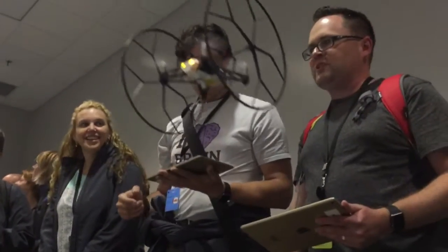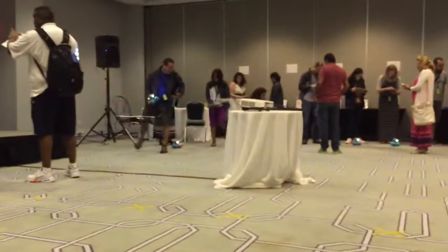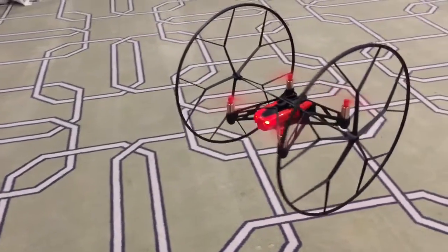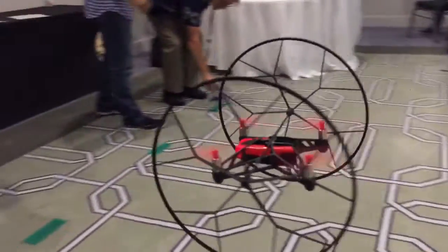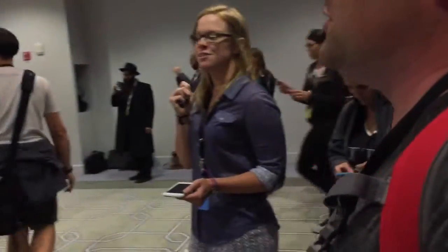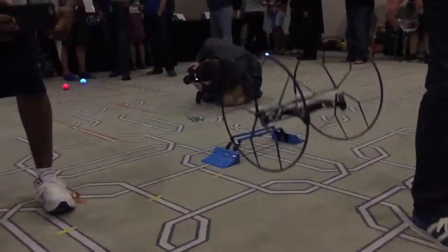The new Olympic sport: synchronized drone flying. Oh look at that — we are synchronized drone flying.